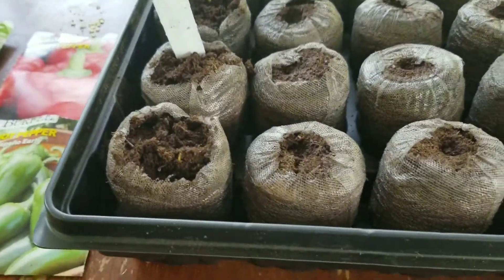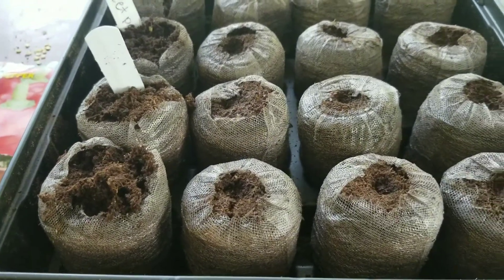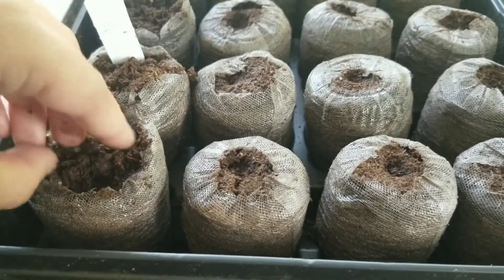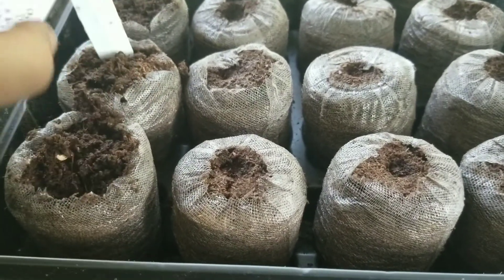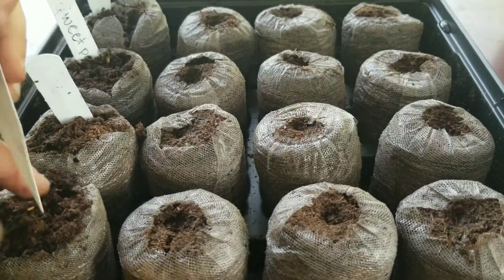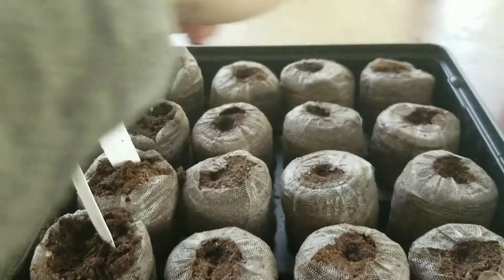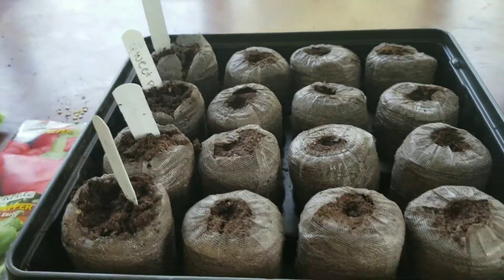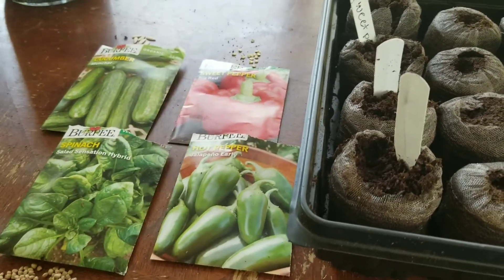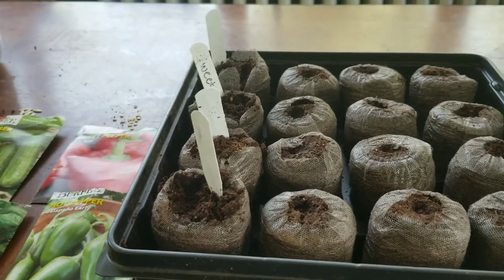And last but not least we have the hot pepper. I love hot peppers — I'm going to make my own salsa with these sweet peppers and hot peppers. Putting some seeds in and remembering that I don't want too much soil on top because it will be difficult for the sprouts to grow. So we're going to make a whole row of cucumber, sweet pepper, spinach, and hot pepper. Hopefully we end up with these beautiful vegetables. I hope you find ways to start planting in your house or even outside in your garden. Have fun!